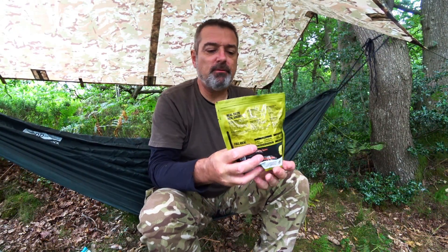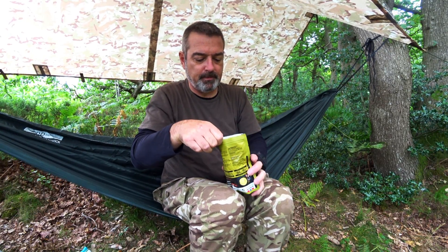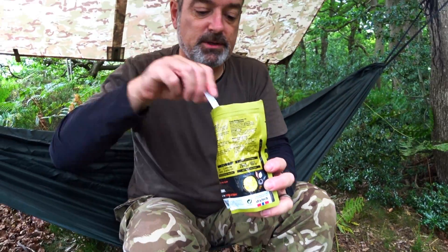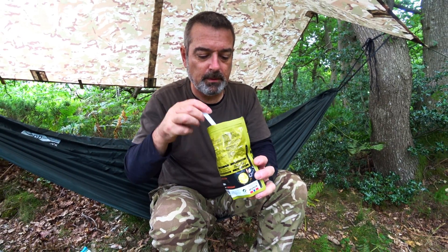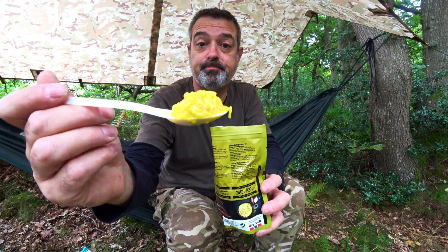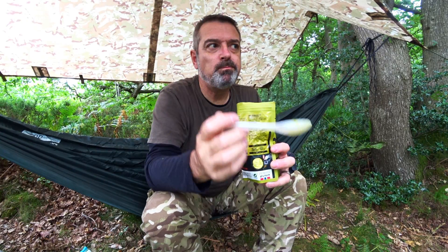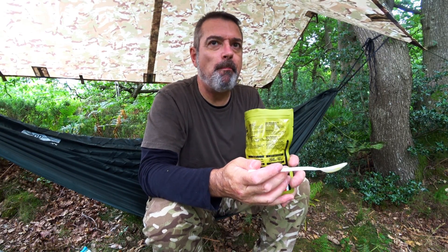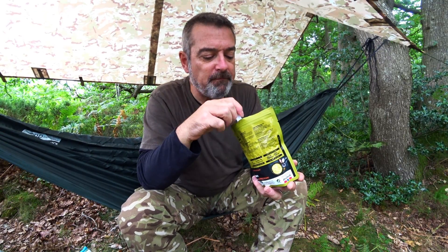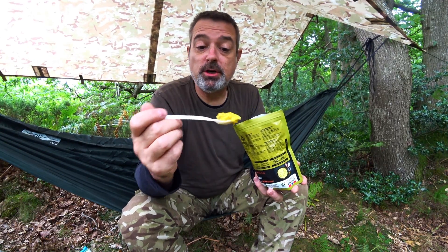This thing's been going for about ten minutes — let's have a look. Yep, that's hydrated nicely. Let's give it a stir. First thing I'm seeing in there is actually pieces of lamb. The flavour's really nice. I'd say decent chunks of lamb in there as well.